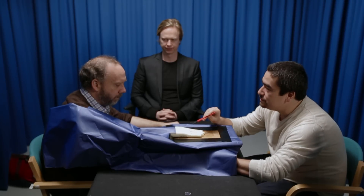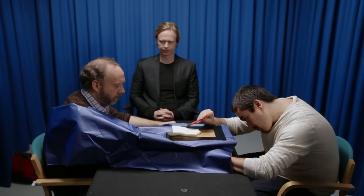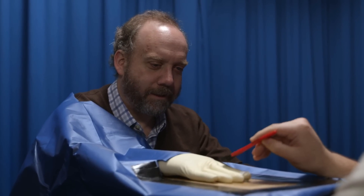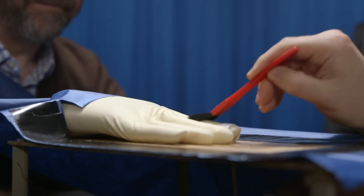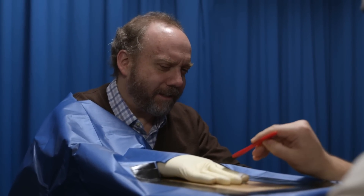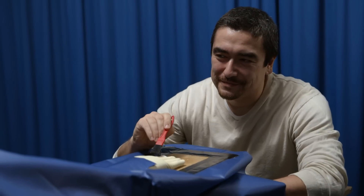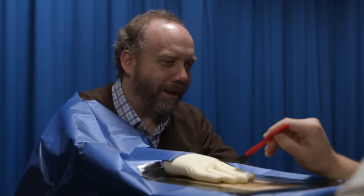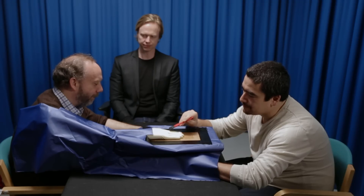With my hand hidden from view, Andreas starts to stroke my index finger and the index finger of the rubber hand in almost perfect synchrony. When asked what I experience, I find it genuinely beginning to become hard to tell. I'm buying it that the rubber hand is being touched — I'm feeling it there.